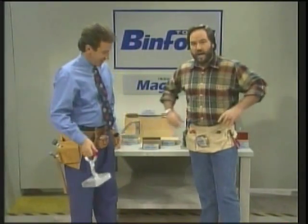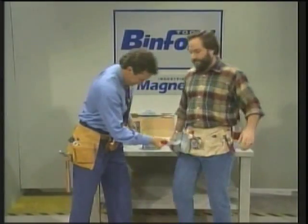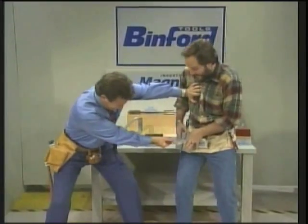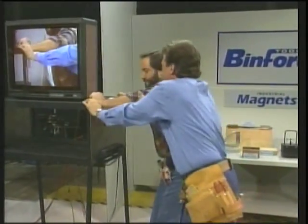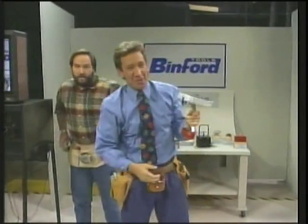Well, it was designed to pick up sheet metal, so you want to keep it pointed to... No, no, just slide it. Right, down. Pretty powerful little thing, isn't it?